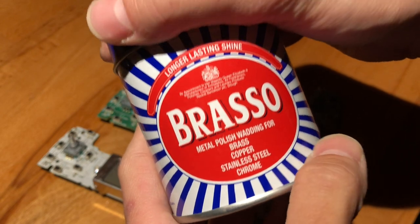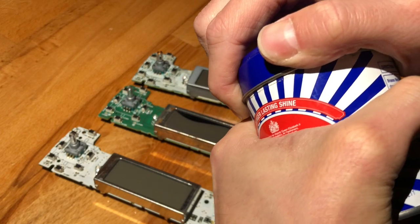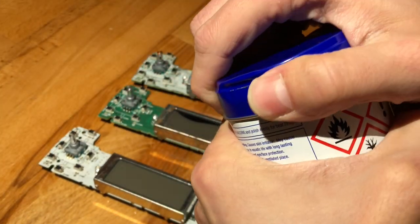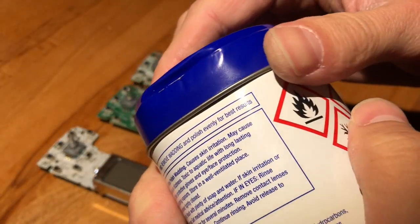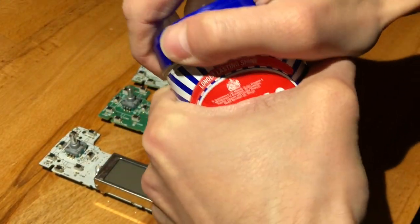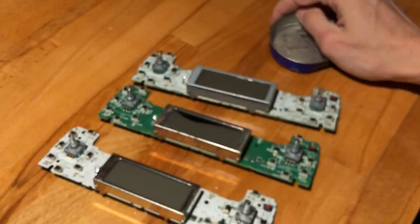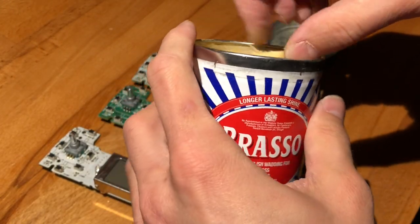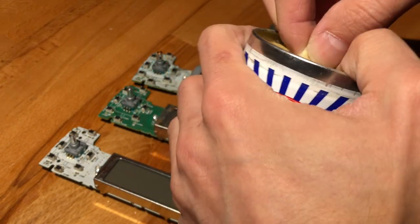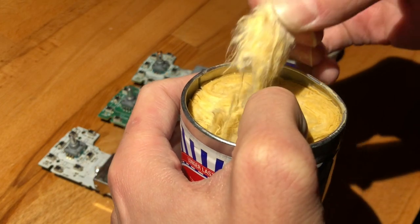This is metal polish in the form of wadding — it's kind of similar to fiberglass insulation. Mine came pretty bent, let me try and jimmy this open. It kind of looks like this, and smells exactly like petrol. You can use it to polish metal for sure.